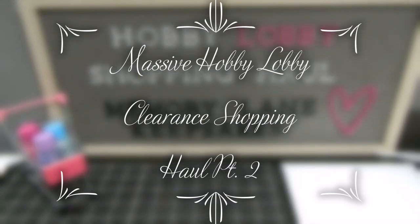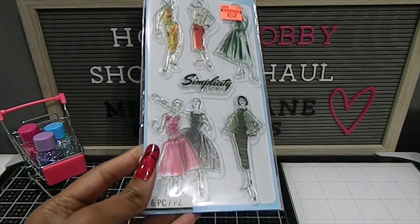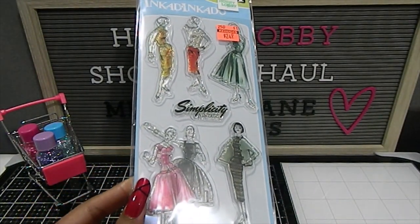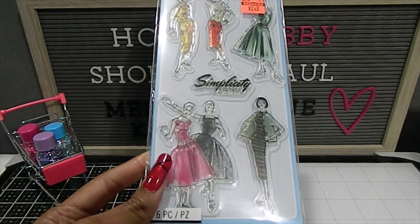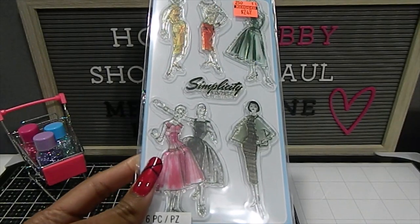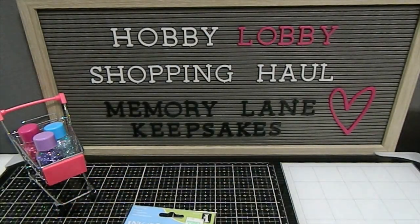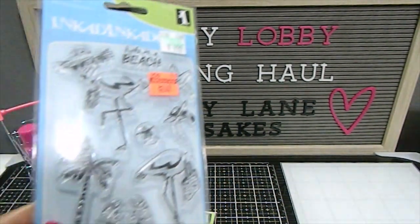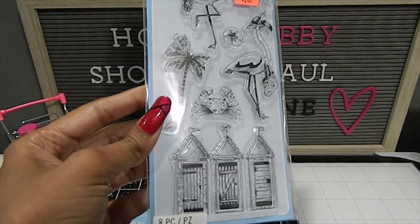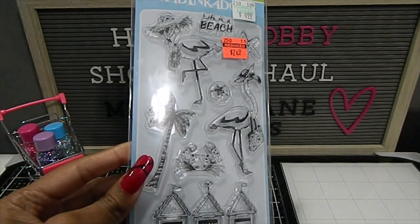Welcome back to my channel. The first one I want to share is the Simplicity Vintage stamp set that I found. It has six beautiful pieces of these vintage ladies. This is one that was definitely on my list to find and I'm so glad to have it so I can do some wonderful creations with it. The next one I got is called Flamingo Fun and it has all these images you can use for the beach with these awesome dressed-up flamingos.